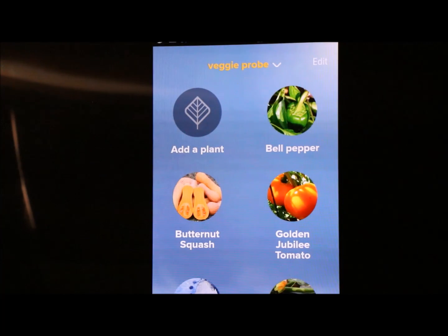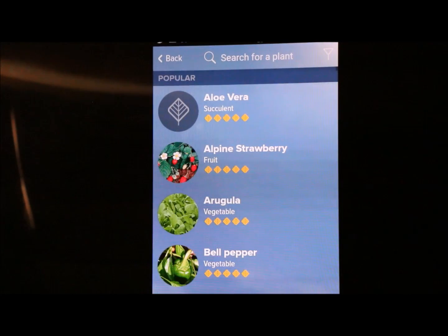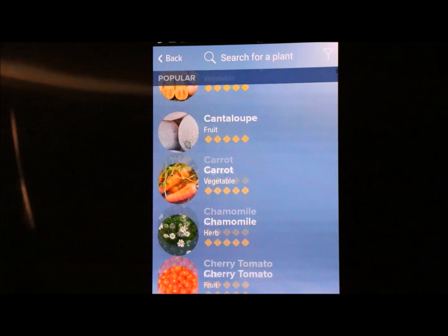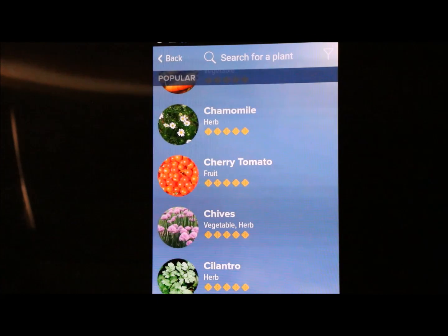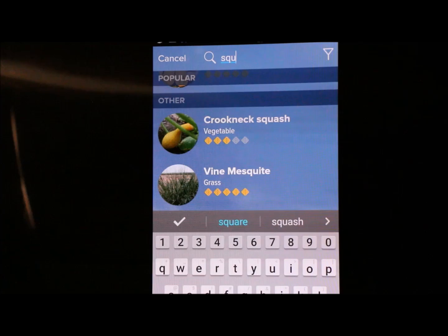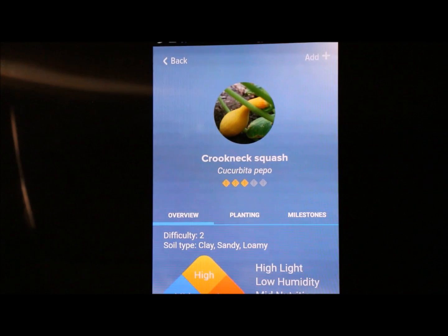Over here, the plant database is not that great but it's really easy to use. You don't get much variety but you can add a plant — either search through what's there or do a manual search. I'm going to type in squash, and here it finds crookneck squash. Once you select the vegetable you click Add.